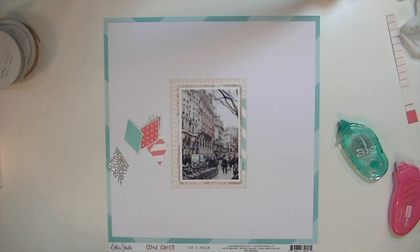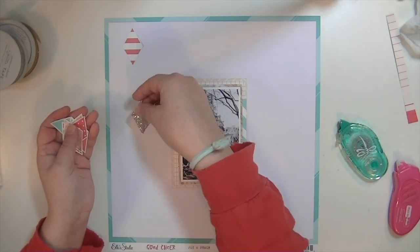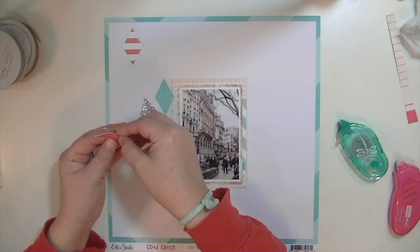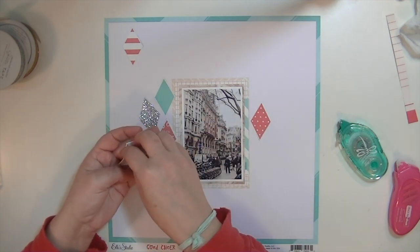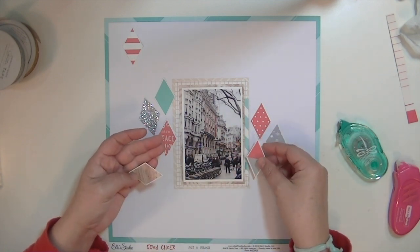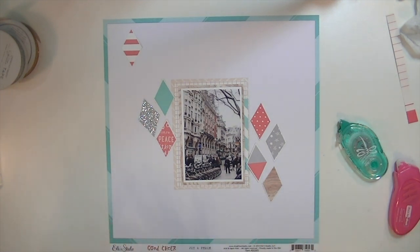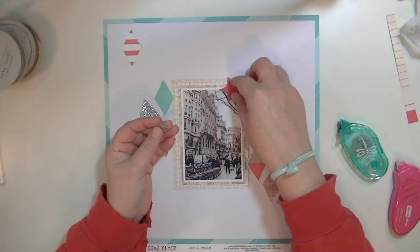I have to reference the photo I took of the layout because I can't remember where everything goes. I had the striped one up in the corner, then one with the blue and red letters, and then the polka dot, the stars, and a couple more. That's the general configuration. I'm also going to be using two of the die cut stars from the LA Studio die cuts that we get in the kit.